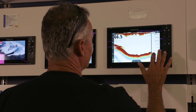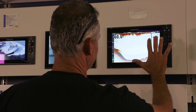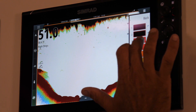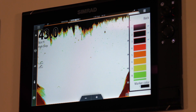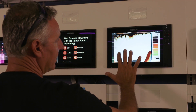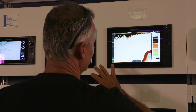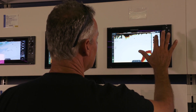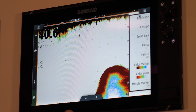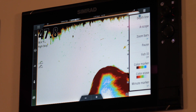Besides that, we also have color marker. Color marker is going to remove all the colors from the bottom that you don't want to see. So if we want to start getting rid of some of these redder colors — look at that, now we have just individual fish marks. It's a custom screen setting for you and your boat, what you like to see and what you don't. Between color marker and color erase, you can in a few seconds set up your bottom machine just the way you want it to target the fish you want to fish for.